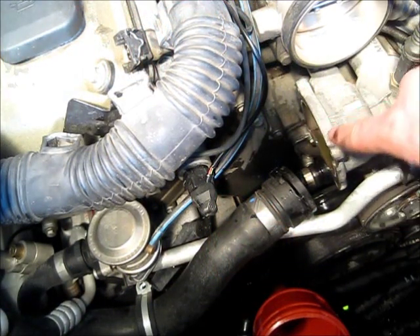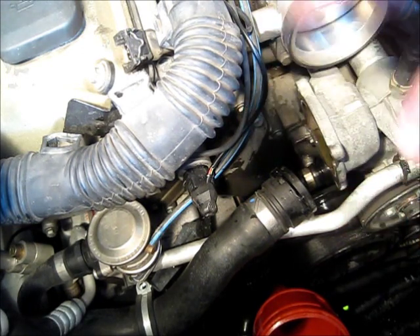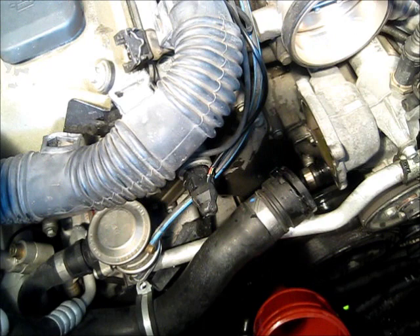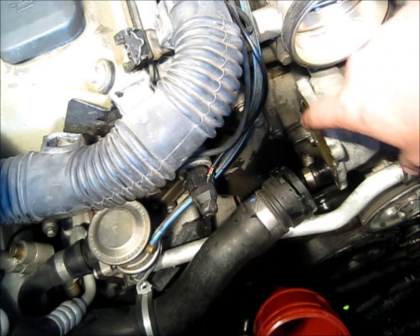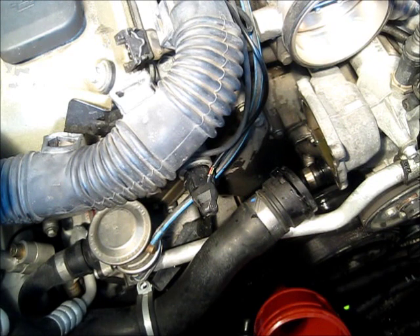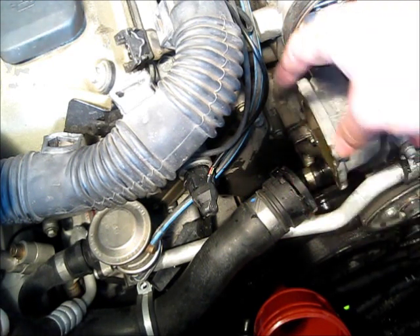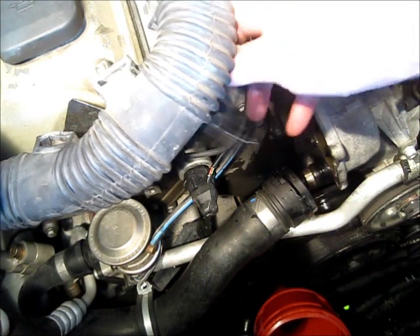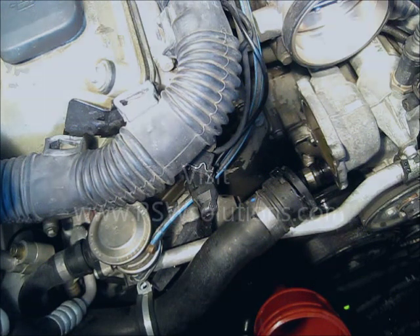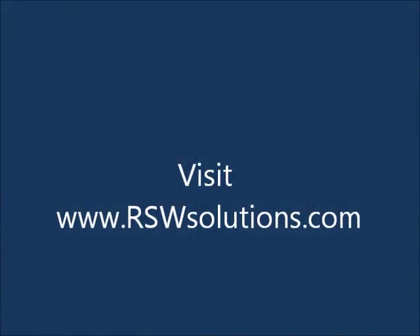Now that we've removed the thermostat assembly and the engine coolant has drained into a receptacle, we're going to clean this surface to make sure nothing is stuck to it. Put the new thermostat assembly in, tighten everything up, assemble in reverse, connect the hoses, and don't forget to connect the thermostat assembly plug. Refill the system and burp it of air — make sure that you don't have any airlocks. Thank you so much.